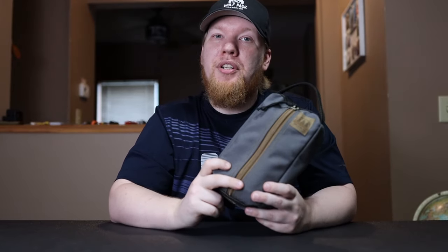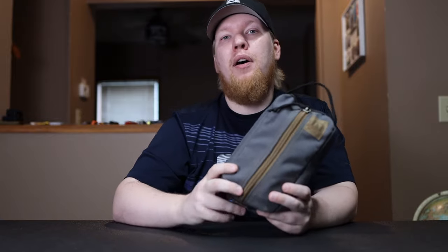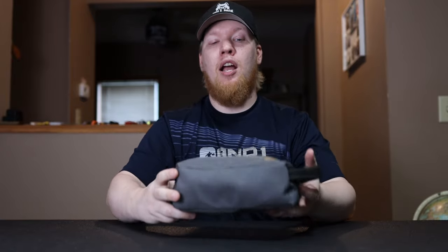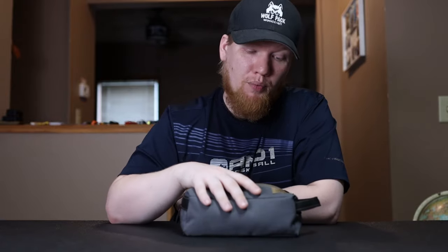I actually have two of these pouches — one is my Possible's pouch and the other I use for my hygiene kit. They store a lot of stuff. You're going to be surprised by everything I pull out of here. I really really like the Hidden Woodsman and these pouches specifically.